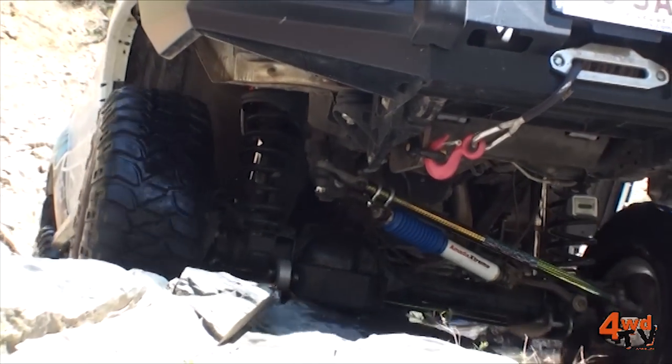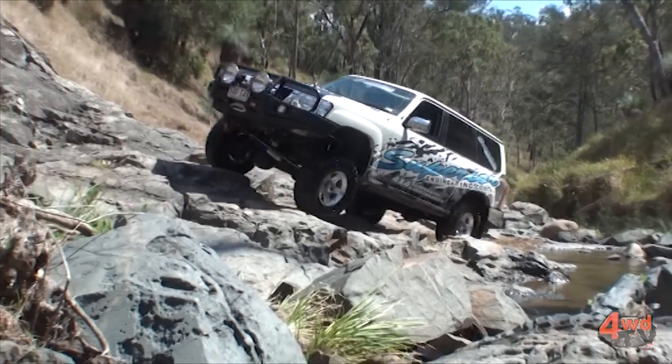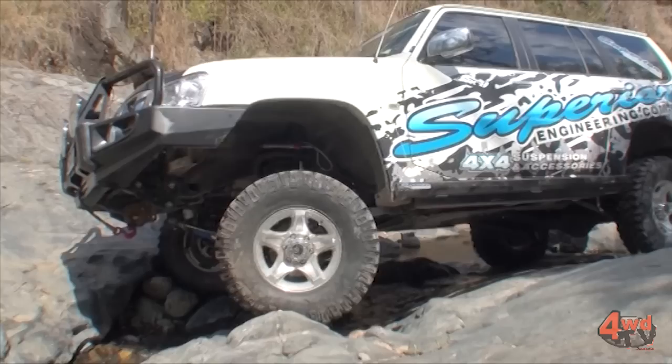One of the key benefits of a radius arm type suspension is it gives more torsional rigidity to the differential, often aiding in the sway and body roll of the vehicle.